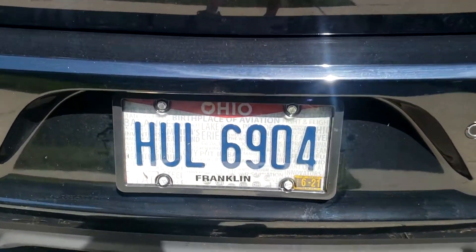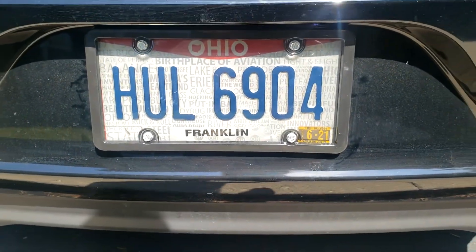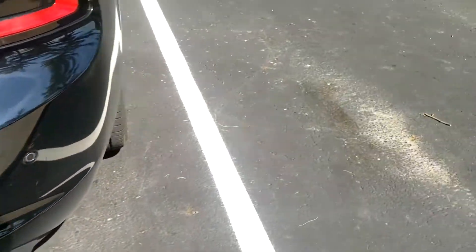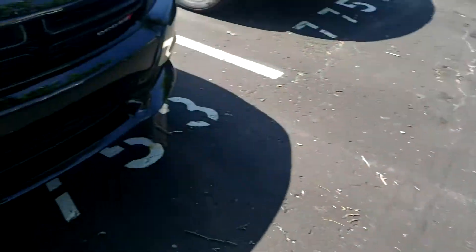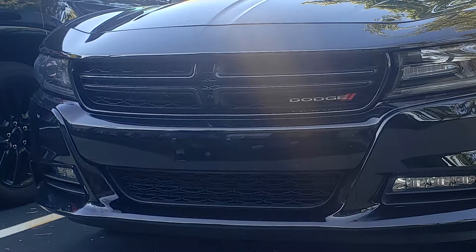Here's how it looks completed — and the front. A little bit dirty, but no more front license plate.